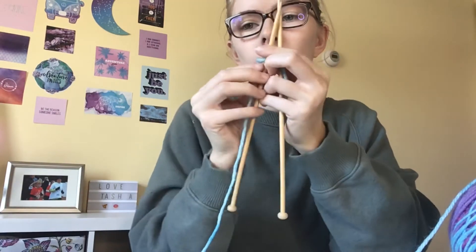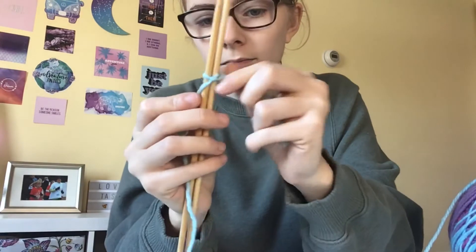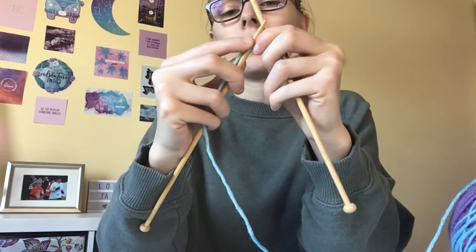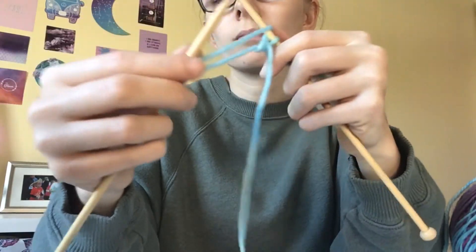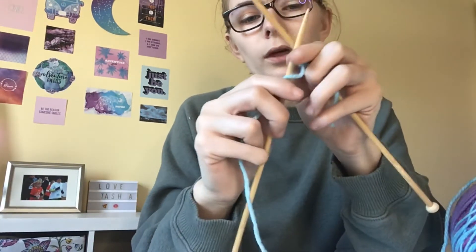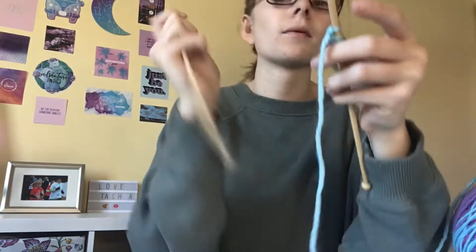With your needles like this, take your yarn and wrap it around the needle — around the back — then bring the needle through and pull down, go under, keep that yarn there, pull it through and over the top, then pull. That's your first cast on stitch. Do that again — for a beginner, do about five or ten of these just to get practicing. You can pause the video anytime you need to.